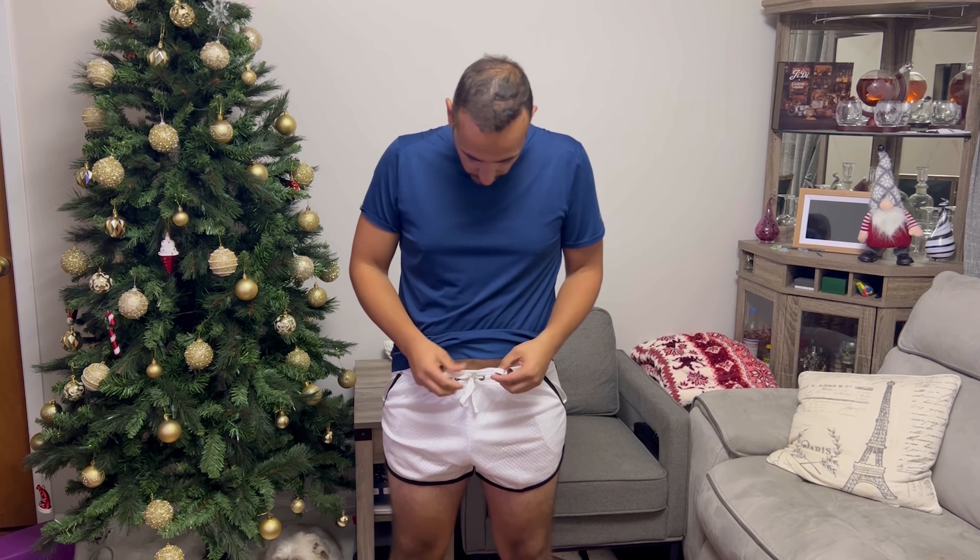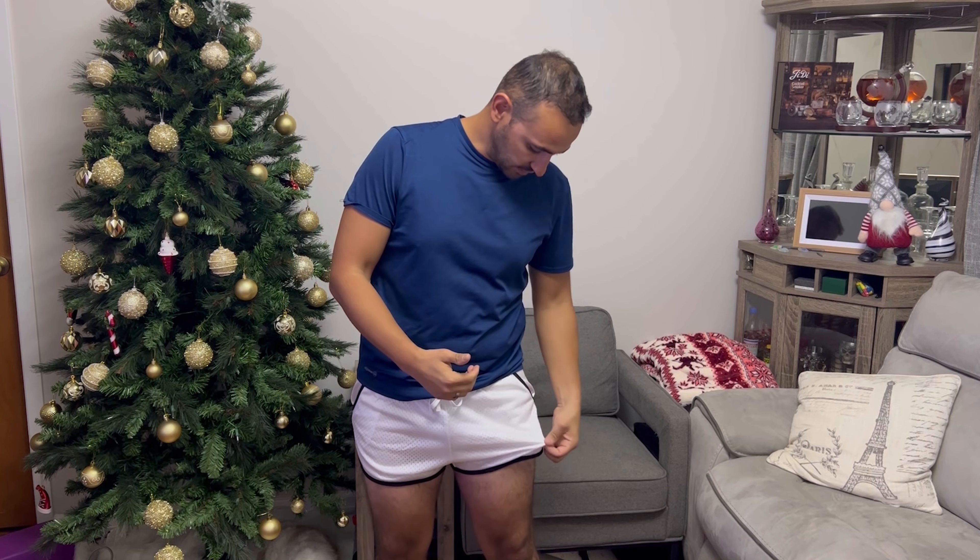It comes with a string to adjust to your body, so it's great. You can use it also inside the house for sleeping or whatever in the summertime — it's great so you're not going to feel wet, because it's breathable.